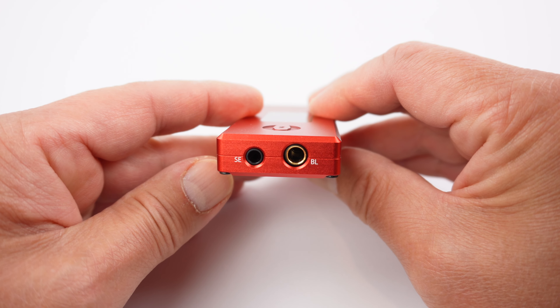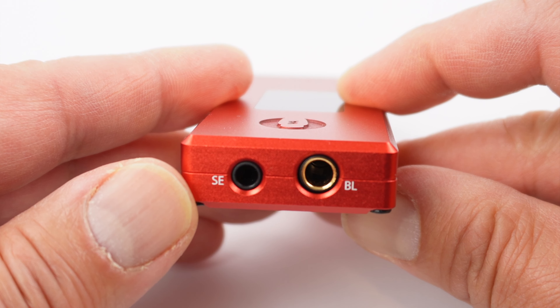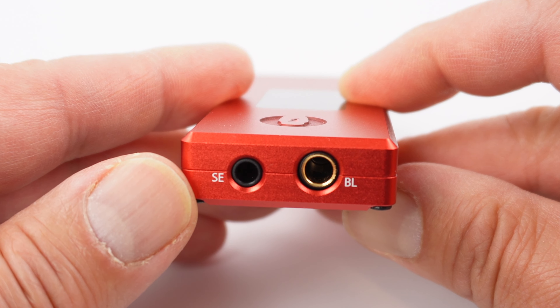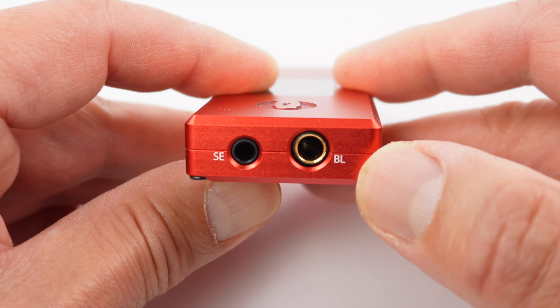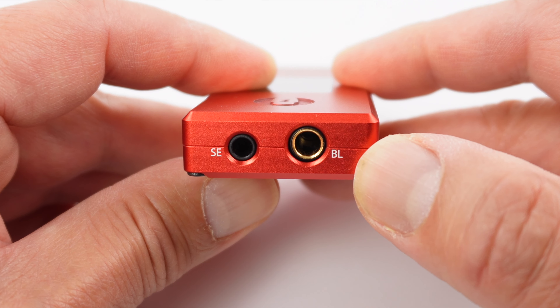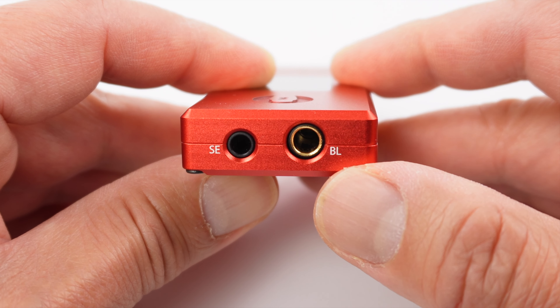On the front of Tube Mini there are two outputs. On the left side is a 3.5 millimeter standard headphone jack, which is unbalanced, labeled SE for single-ended. On the right side is the 4.4 millimeter balanced output, also known as Pentacon, labeled BL for balanced.